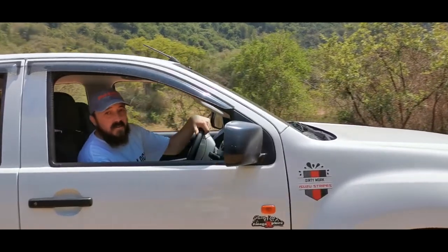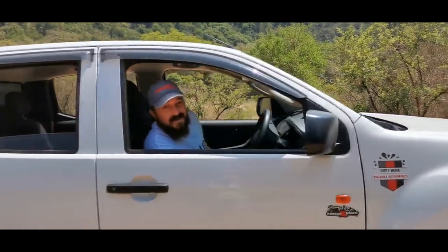Hey guys, my name is Justin and welcome back to the channel. Today we're talking about the iDrive — what are you doing? So today's video is all about this, the little iDrive system.